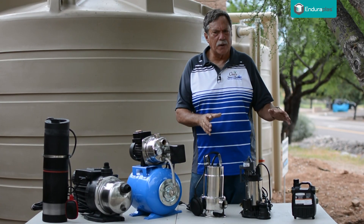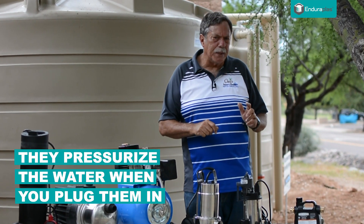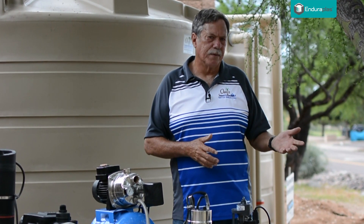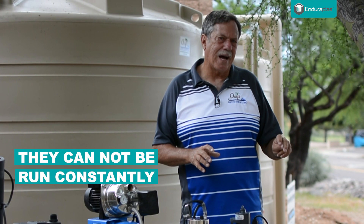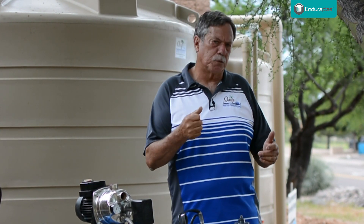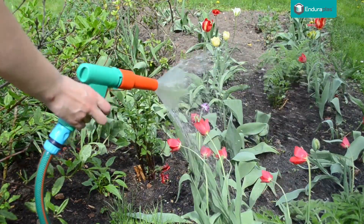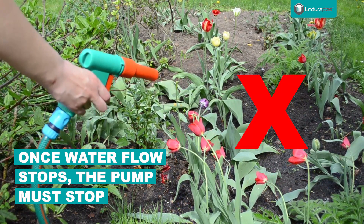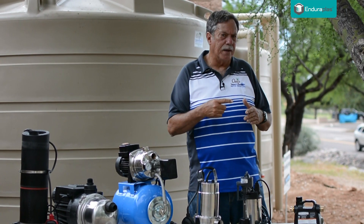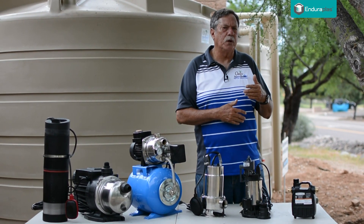These three pumps right here are more what you call transfer pumps. When you plug the pump in, it pressurizes water and shoots it through a pipe wherever you want to use it. What you cannot do with these pumps is let them run all the time. For instance, if you're using a hose-end sprayer and you let go of it, stopping the water flow while the pump continues to run, that's a problem — the pump has to have water going through it to keep it from overheating.